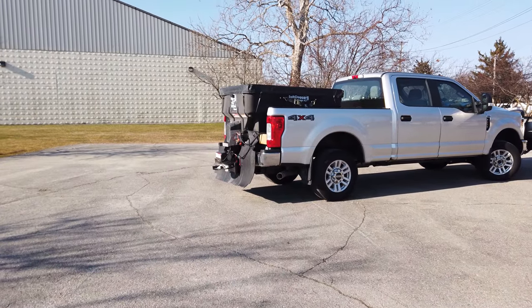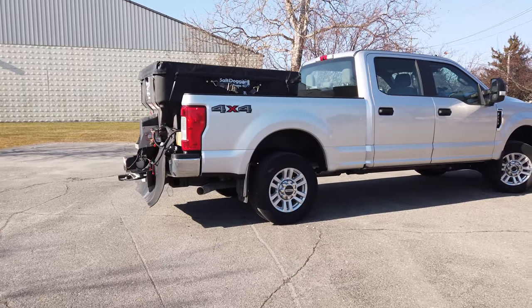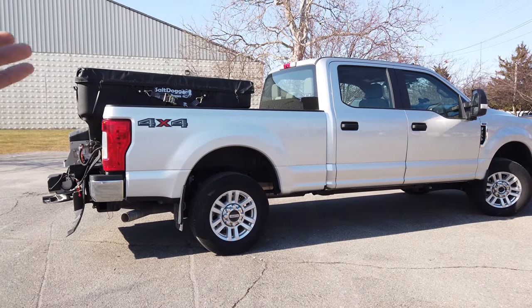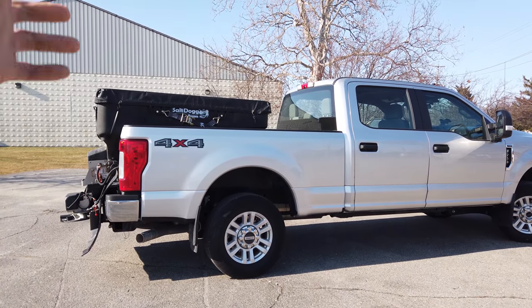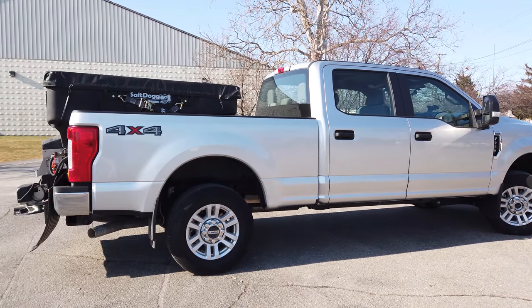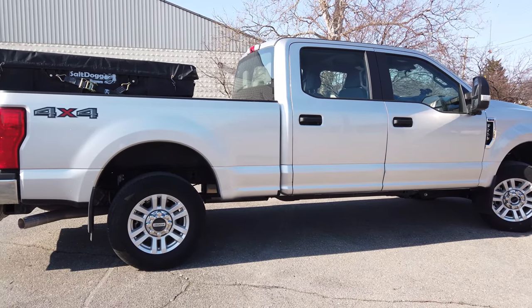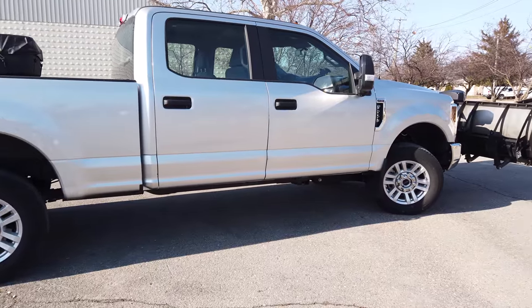Welcome to the channel. In this video, I want to talk about how snow plowing damages your truck. I want to take a look at our 2019 F-250. It's got like 8,000 miles on it and we've been plowing with it for two seasons — we had it for one year, but we've plowed with it for two seasons. I want to walk around the truck and show you what kind of damage it's taking on after two seasons of snow plowing.